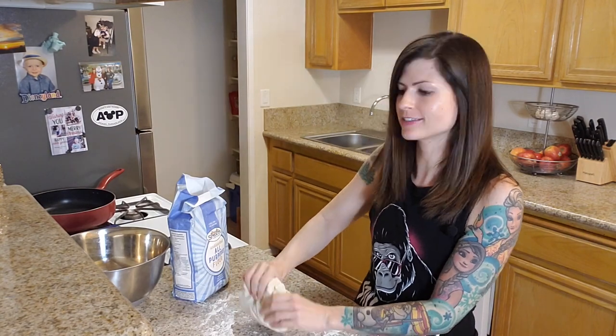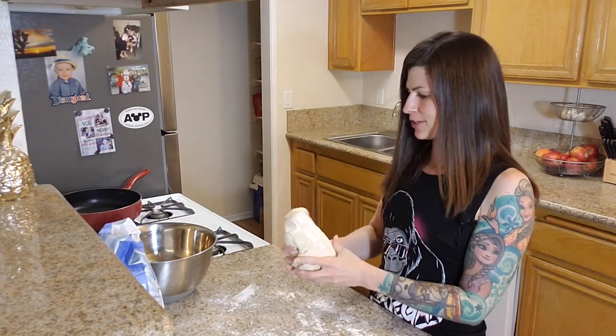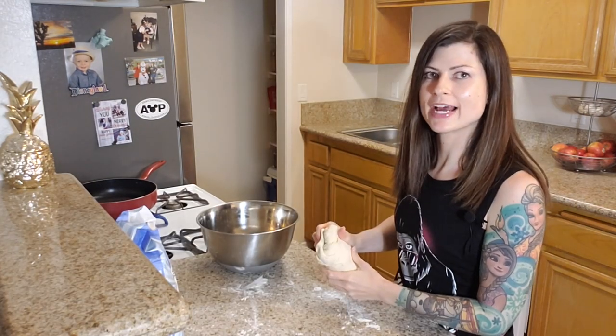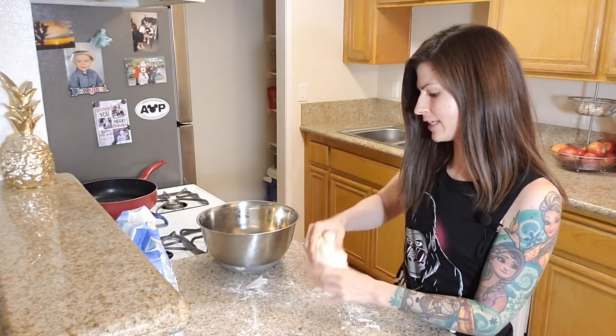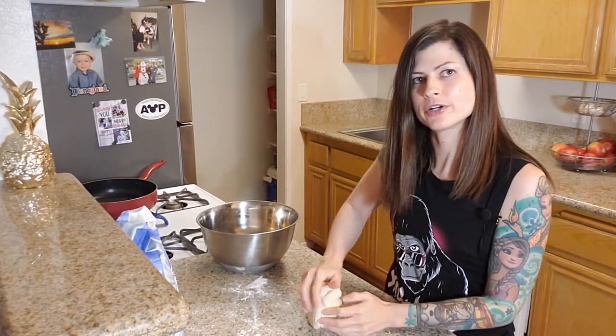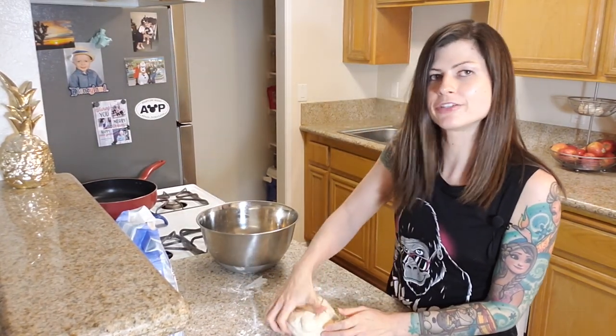My favorite podcasts are The Bearded Vegans and of course Mousetalgia and Dateline Mousetalgia, so I'm going to put one of those on and I'll see you in 10 to 20 minutes. Now it's been 15 minutes of kneading — we're going to put it back in the bowl and it's going to rise for about an hour. After an hour it did rise, I punched it down, and now I'm going to knead it for just a couple more minutes, then put it back in the bowl and let it rise for one more hour.